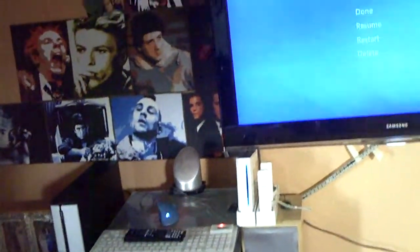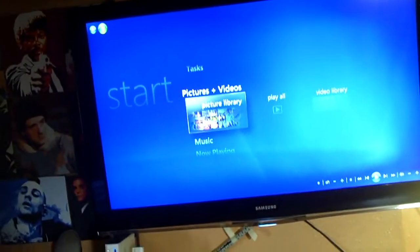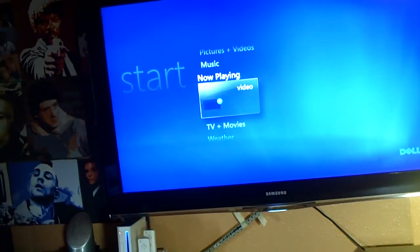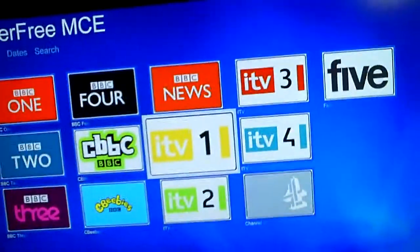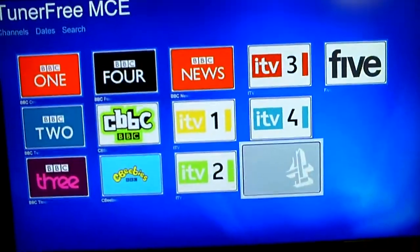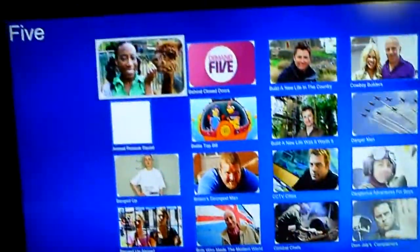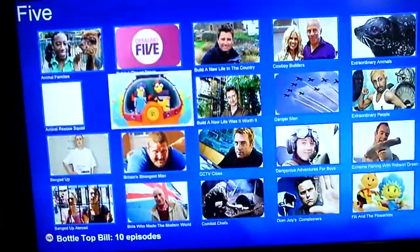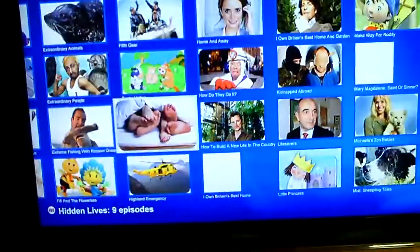So now I've got my media center on there as well. If you look in media center and go down to TV, you'll see I've got that there. If I click that, here's all the channels that I can watch. So let's try one — Channel 5, let's see what's on Channel 5.